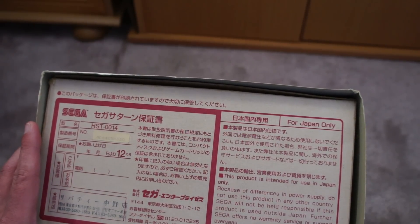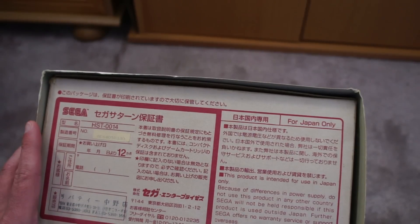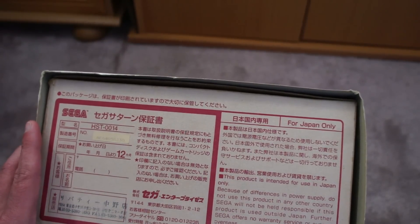This product is intended for use in Japan only. Because of differences in power supply, do not use this product in any other country. Sega does not authorize the export, use for profit, rental, or leasing of this product.